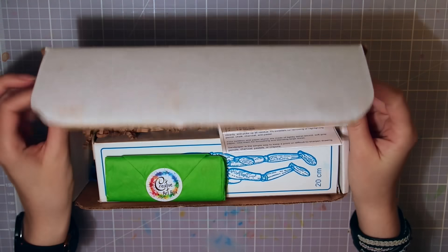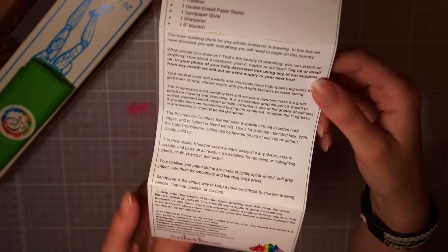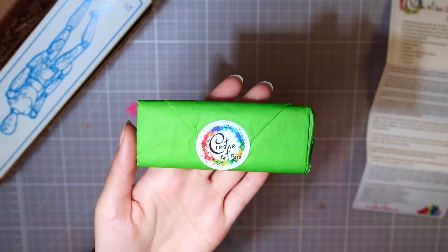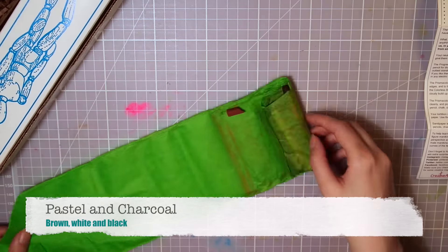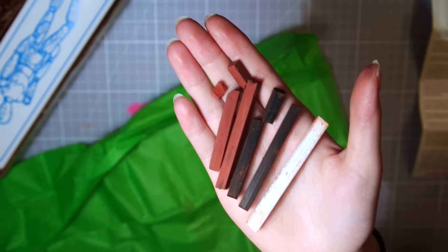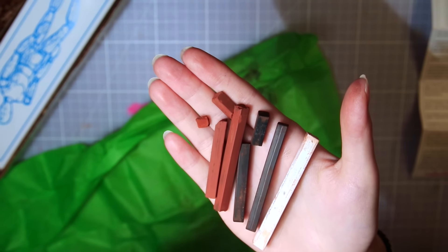So enough talking, let's open the box. The first thing is this little paper note with a list of all the materials inside — and it seems to be a lot this time — along with information on how to use them. Then next is a little package wrapped in nice green paper, and inside we have a bunch of pastels and charcoal crayons. Some of them are a little broken. But it says in the info card that that might happen in shipping and that they'd be good to use anyway. So we have one white, two browns, and two blacks.